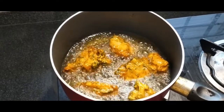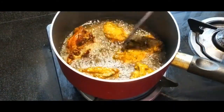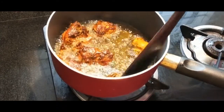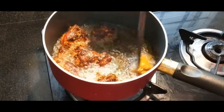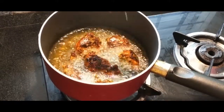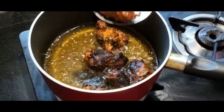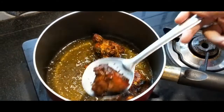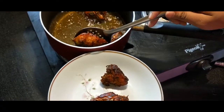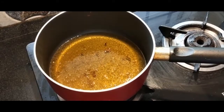Put the chicken pieces in the pan. Let's fry the chicken pieces.